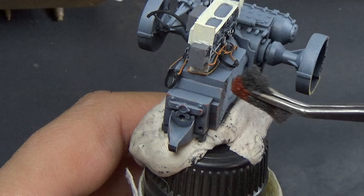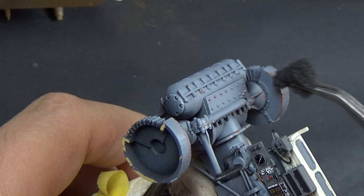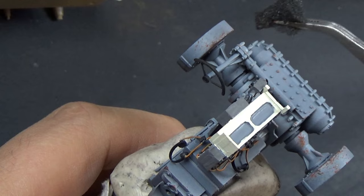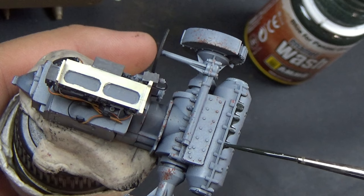Back to chipping — you have to use retarder when you're doing chipping. If not, it'll dry up really fast and you won't like the results. You've got to mix in some kind of acrylic paint retarder. My German Camo Black Brown from Vallejo is what I use for the steel chipping — any chipping color is fine, but I found this one is my go-to. I even have Ammo's chipping color, but I still prefer this one because it's a little bit grayer and looks more realistic to the steel chips I've seen in real life.